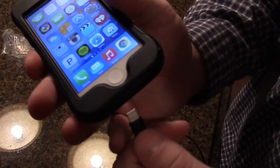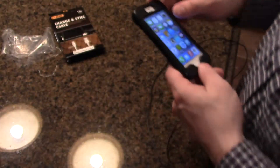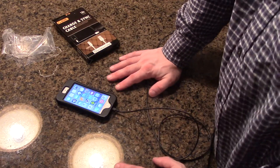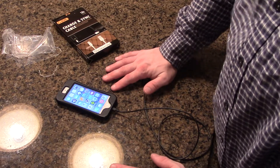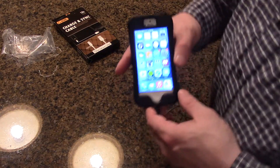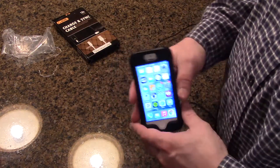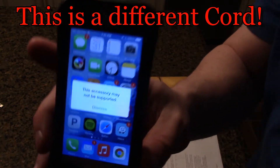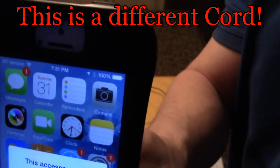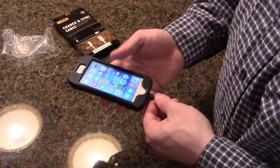A problem with a lot of other companies' cables is you'll have a situation where you get an error message that says 'This accessory may not be supported' — it pops up and sometimes it comes and goes. You can see right there — 'This accessory may not be supported' — and as you can tell, it's not charging.